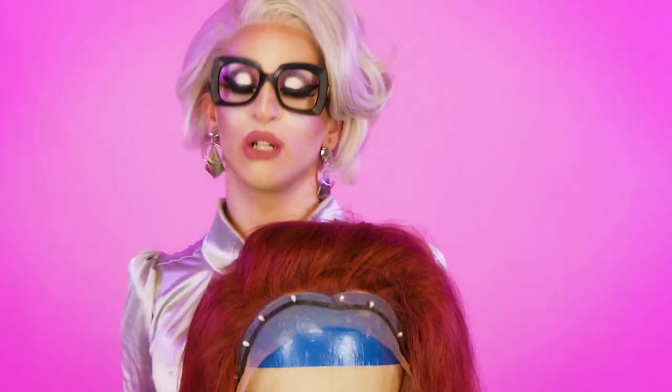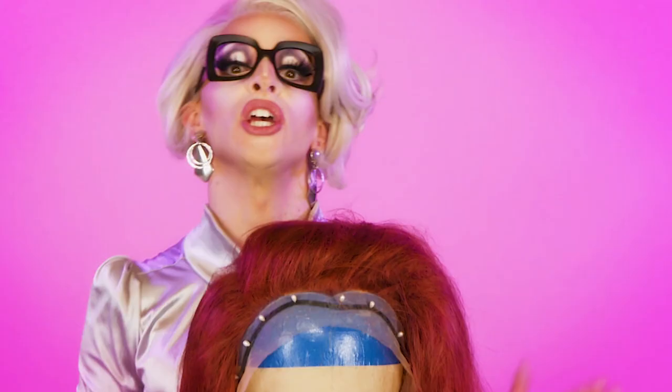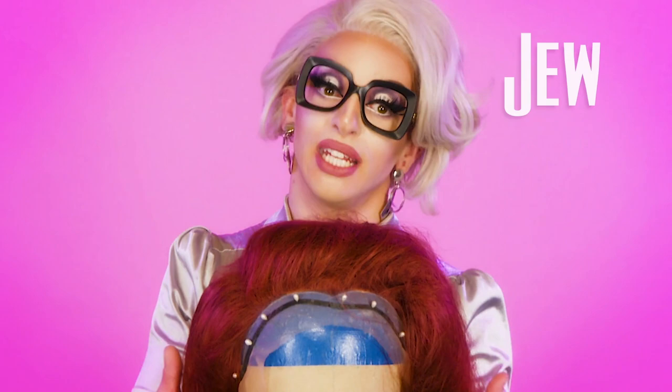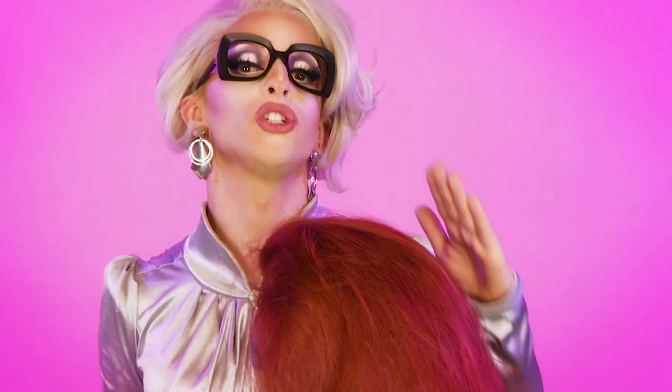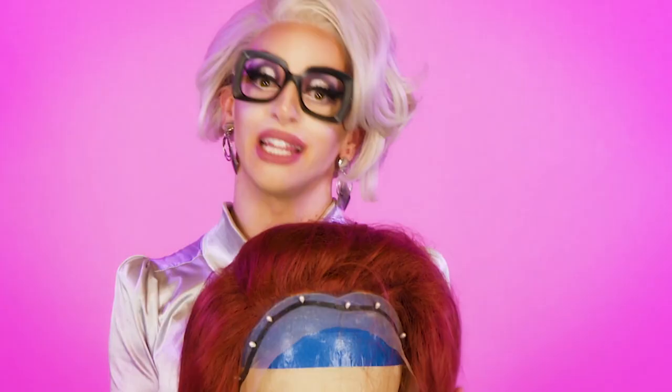Which brings us to this week's Jew and Don't. Jew: tease the hell out of your wig until it looks like a frizzy Hermione Granger mess. If you don't get to Hermione, you are not getting to the magic. Don't: think about how much money you spent on this lace front and try to treat the hair nicely. If you're gentle with her, you will never give her the character that she deserves. Spare the comb, spoil the wig — that's just what Jew do.